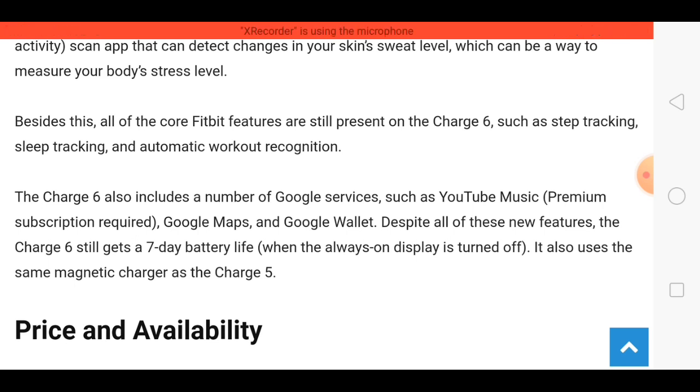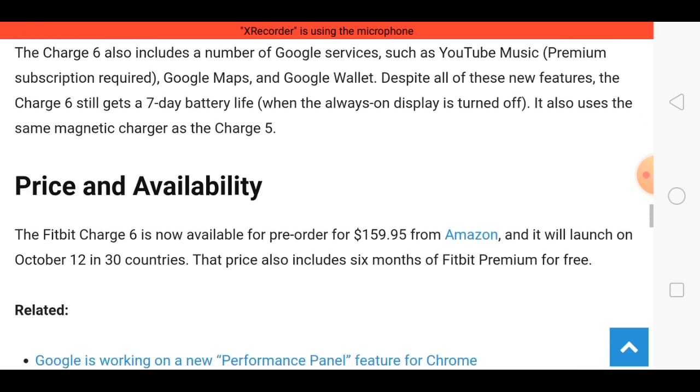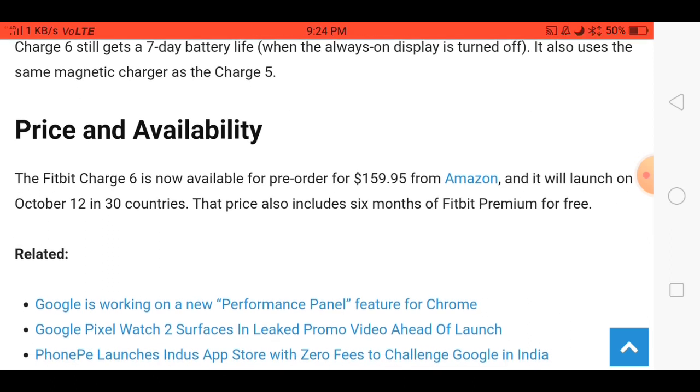After you charge this smartwatch, you can use it for a minimum of seven to eight days. The price is $159.95. So what do you think about this smartwatch? Comment below and thank you for watching.